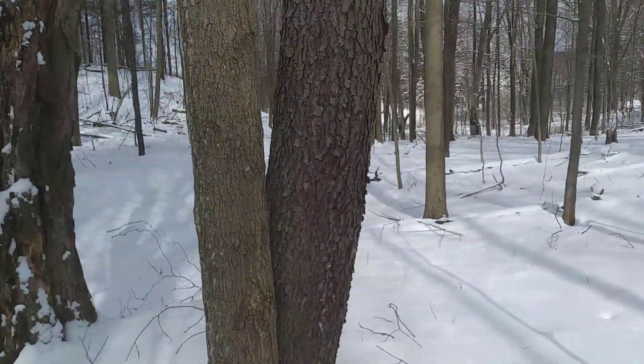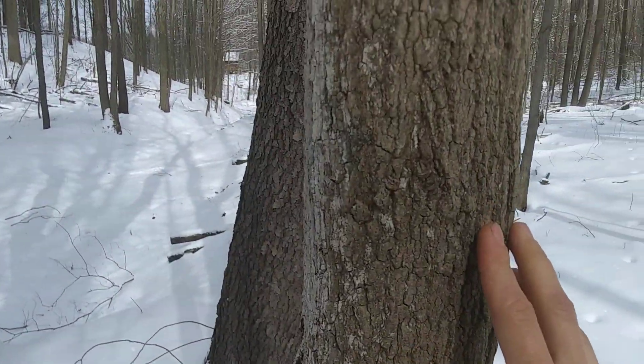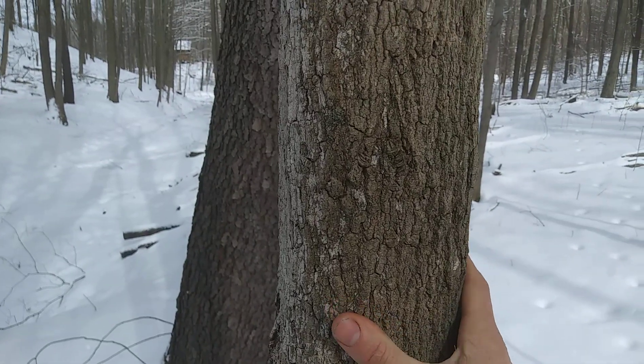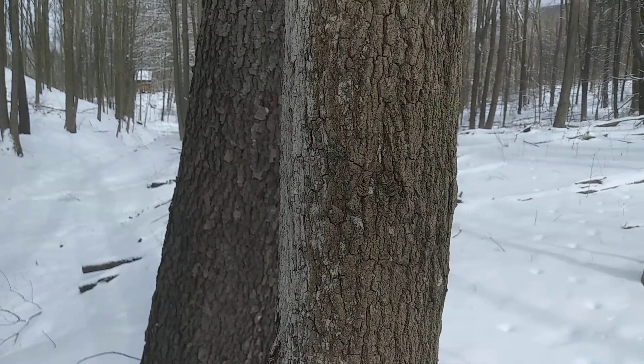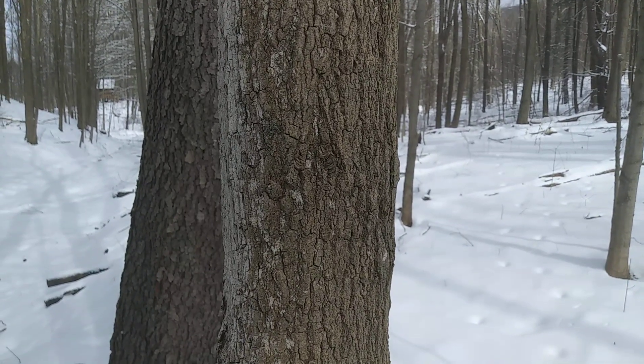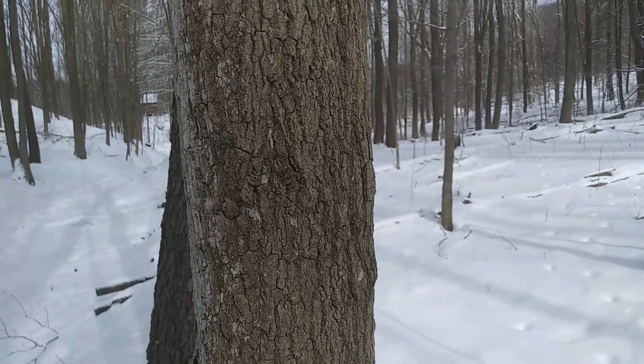Here's a sugar maple bark again. Sometimes they'll do this at a young age. This tree's not big enough to tap. The general rule for the size of the tree you can tap is if it's the same diameter as a five-gallon bucket, then it's big enough to tap.